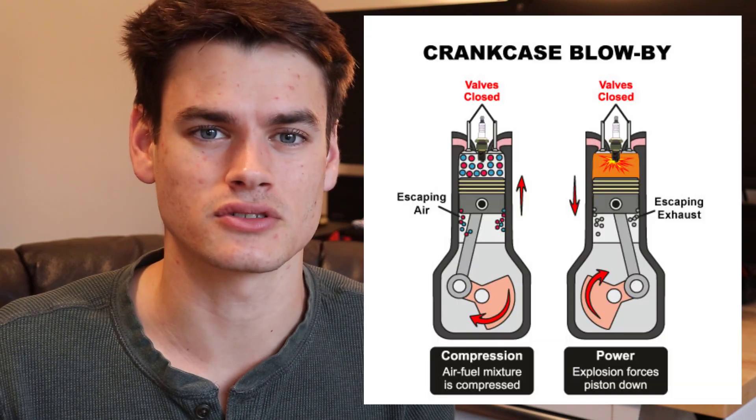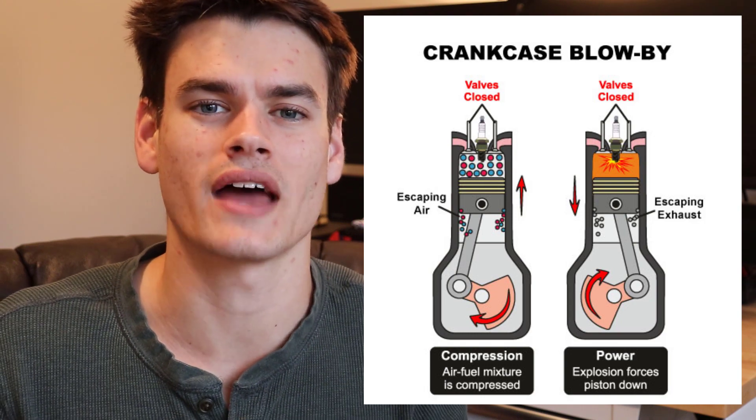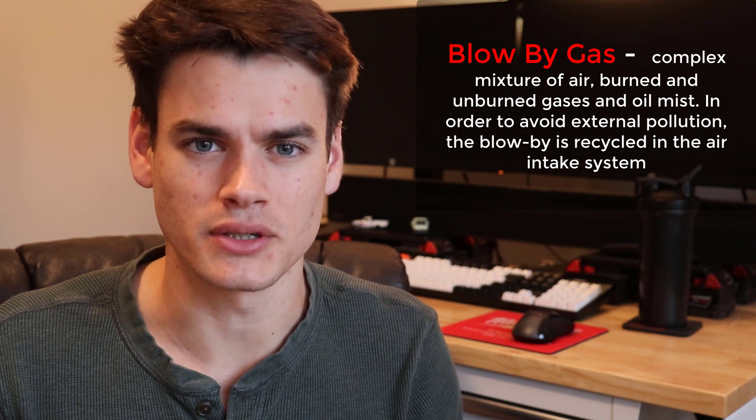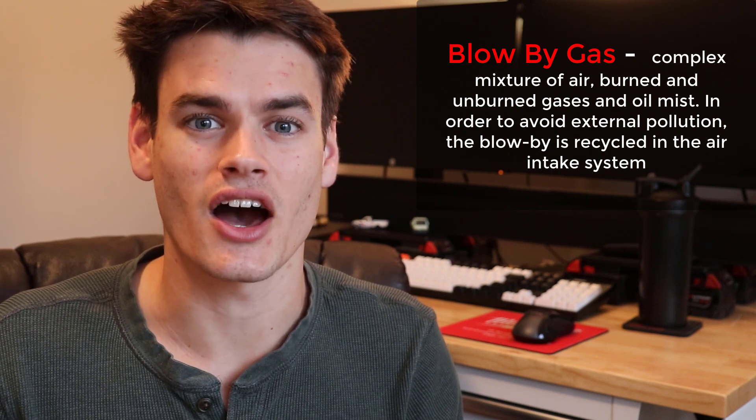And this valve right here is responsible for that. As your engine runs, there is going to be even the smallest gap between your cylinder heads and the piston rings. And that little gap is going to allow vapors to pass by. These are known as blow-by gases. And eventually, pressure builds and builds inside of the crank case. And this is no good - we need to find a way to alleviate that pressure. And that's where the PCV valve comes into play.